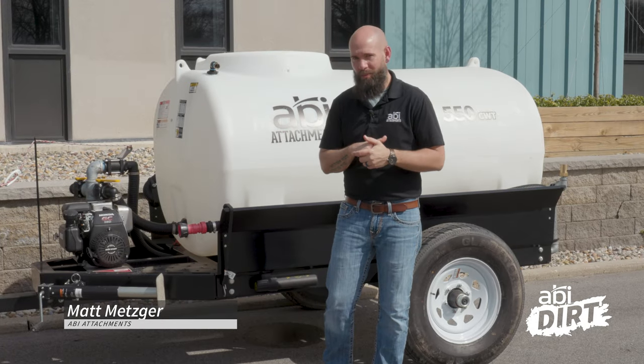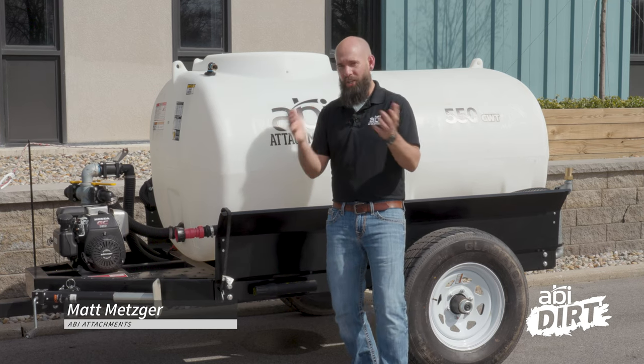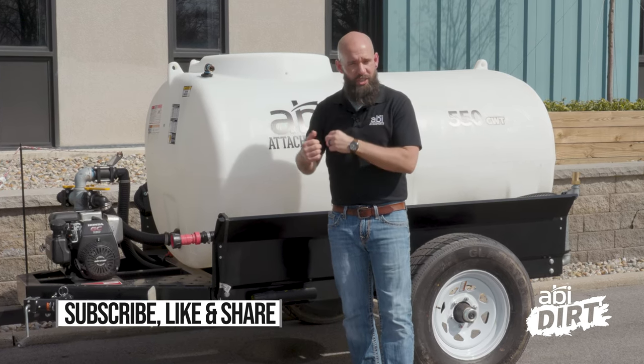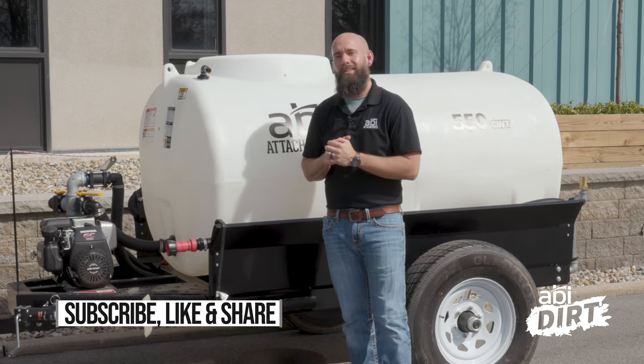That's all I've got today, everyone. Hope that was helpful and starts to jog your thoughts as you're looking into warmer days and what you need to get done around your property. If you're new to the channel, make sure to subscribe so you don't miss any videos, and we'll see you next time.